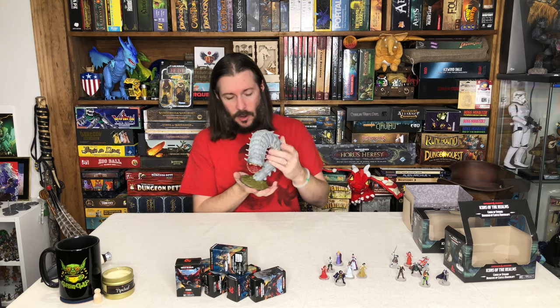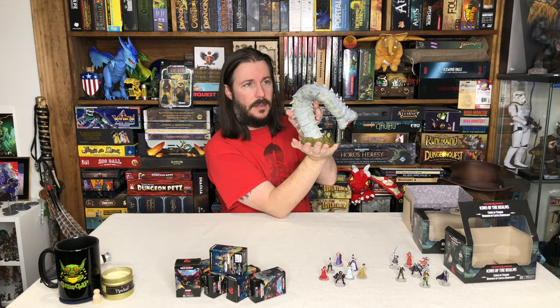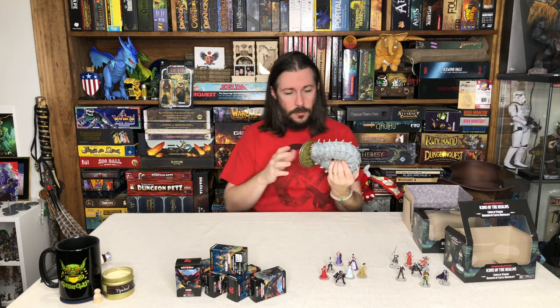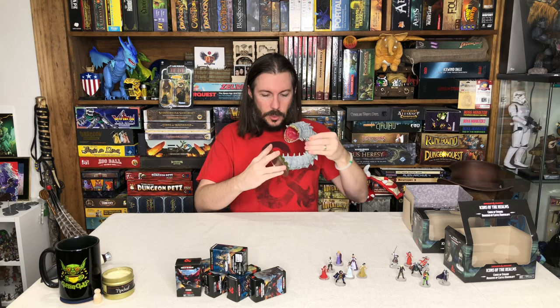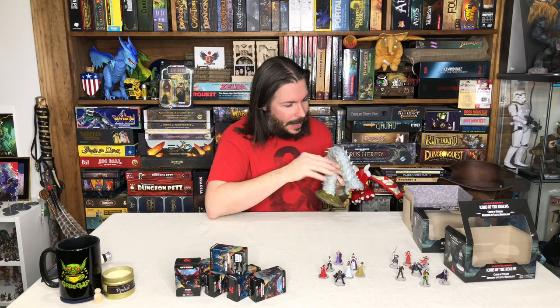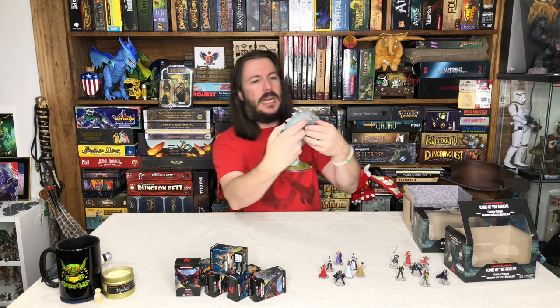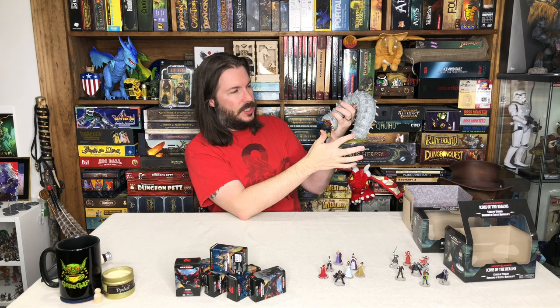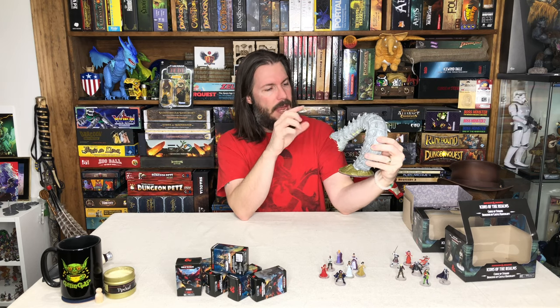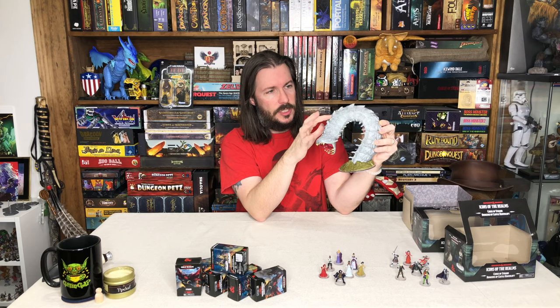It looks very similar to the big purple worm they did — a little bit different, obviously. Different base of the sculpt, a little bit of a different style, but it's similar to the purple worm. This one's more of a monster zombie type worm. Something that's really cool about it — I really like how they did this coloring on the base of the sculpt with that greenish brown. It's a really cool contrast. I think they needed that to give good contrast with the gray they're using on the body of this worm.